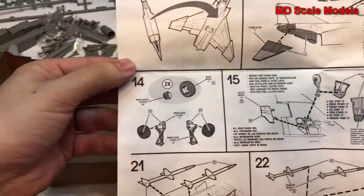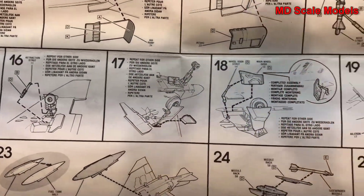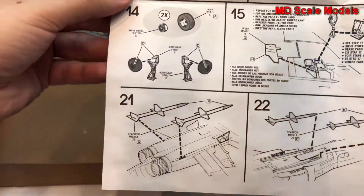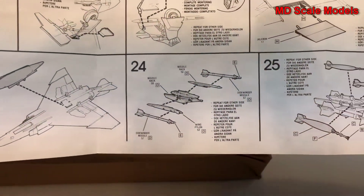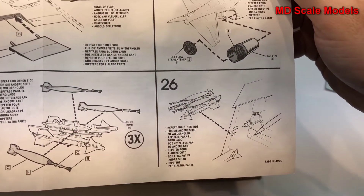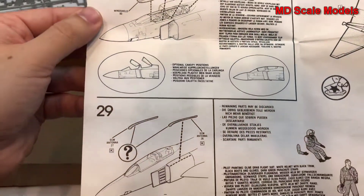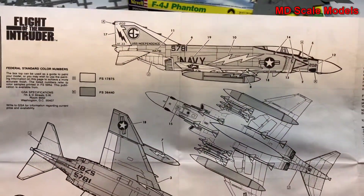Then wheel covers and main gear. Then the flaps — looks like those are made to go down, though you could cut them and put them straight if you wanted. Then your exhaust nozzles, and starting to put together your weapons systems: the Sparrow missiles, fuel tanks, Sidewinders, and bombs. That whole rack gets put together. Then the outside fuel tanks, canopy open or closed — open looks really nice, you can see the details. And your antenna. Here's the painting and decal guide — that looks like a very detailed model.